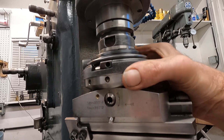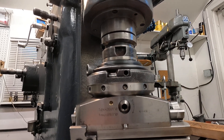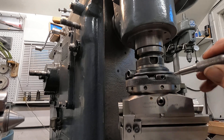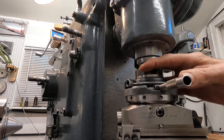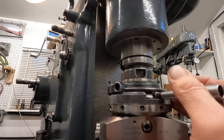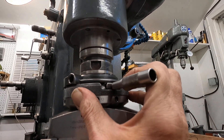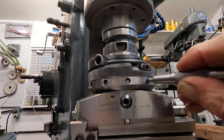The other part of that, which I think I showed before, is you take the special tool — this thing — and it fits in there. And when that's pushed over, it pushes these pins out.